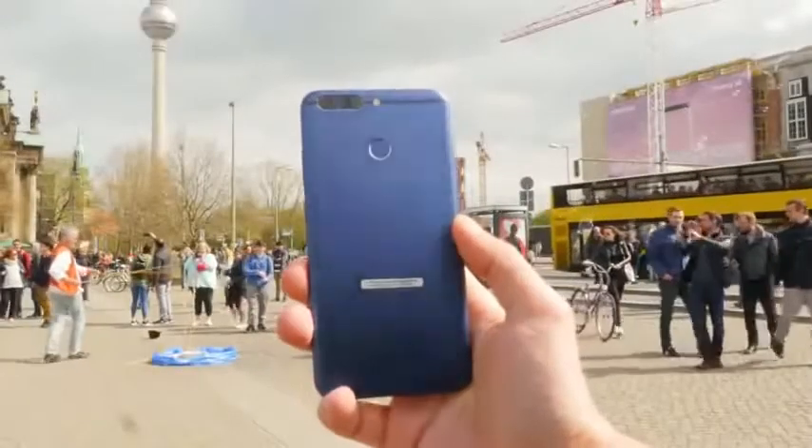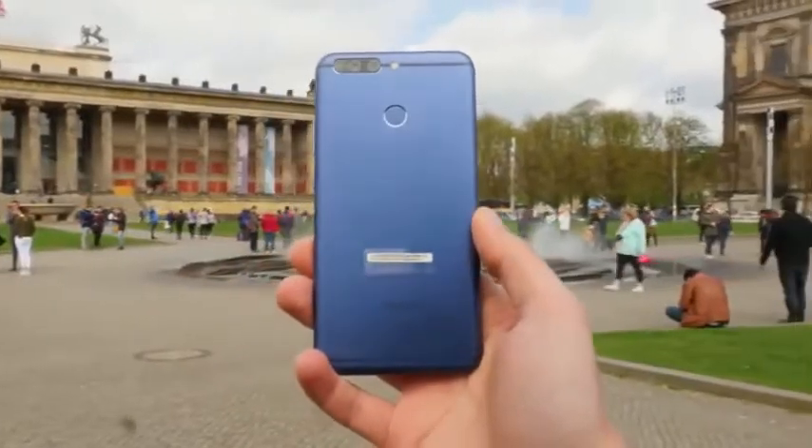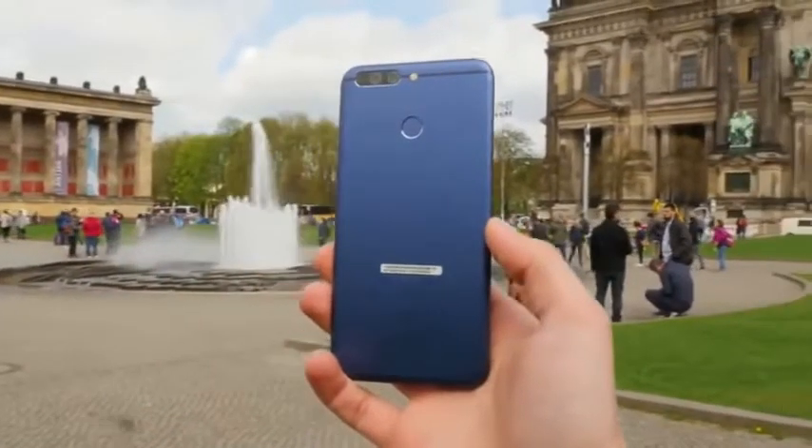The body reminds me a bit of the iPhone 7 Plus because the form factor is almost the same, and it's also a little bit thinner which makes it pretty good. I got the navy blue version which looks at first glance also a little bit like a Galaxy Note 7 from the color.